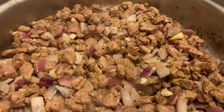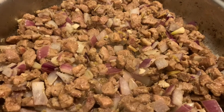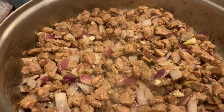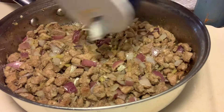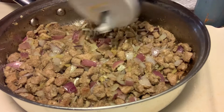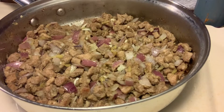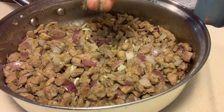I did not add ginger anymore because when I boiled my pork I already added ginger to it, so just garlic only. We are going to add salt and ground black pepper.